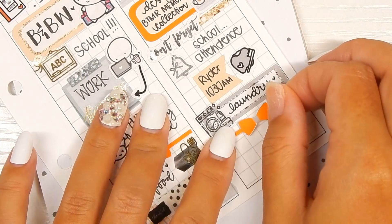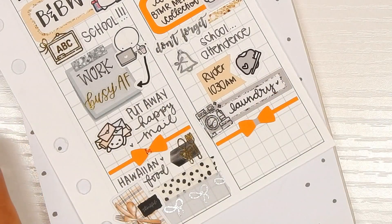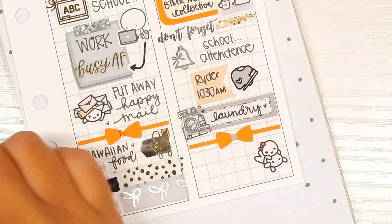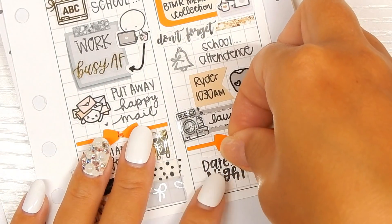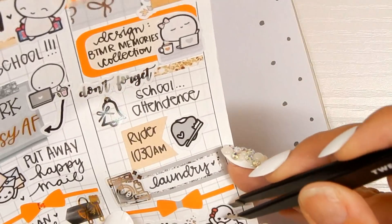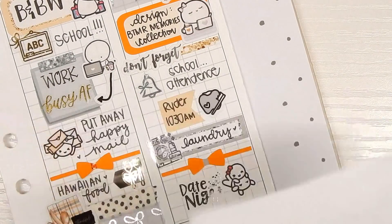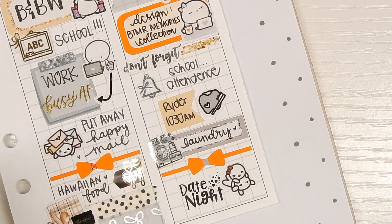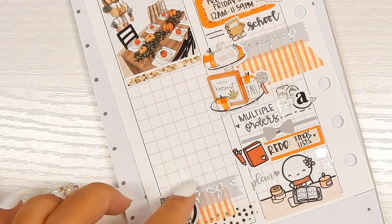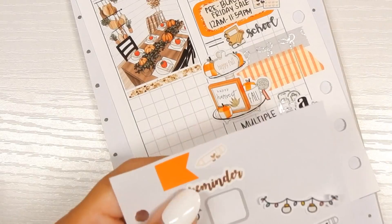The last thing I'm adding is date night — I'm using this bow divider sticker from the kit, then a munchkin from Once More With Love, and the date night sticker is from C&L Craft. I'm going to center this just a little bit, and that completes today's plans. Let me pop this back in my planner.